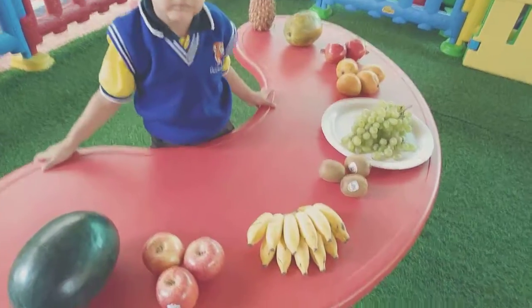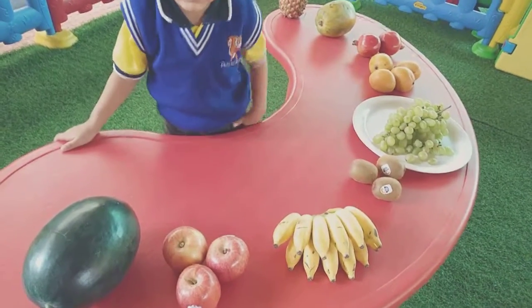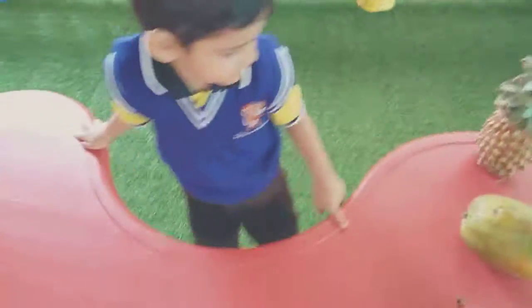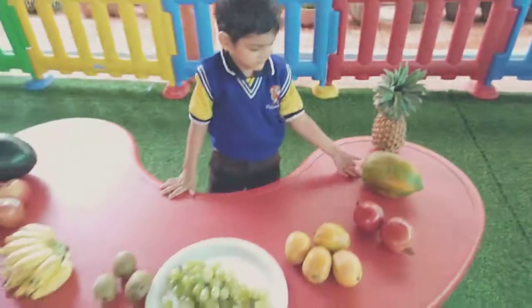Okay, watermelon. This is papaya — see, this is papaya. Okay, this is papaya. Thank you.